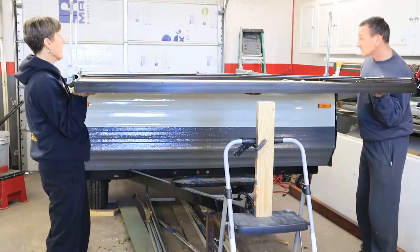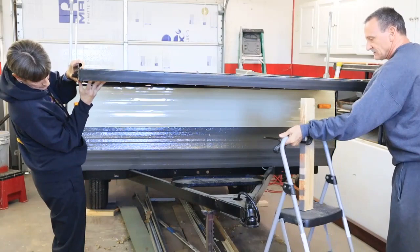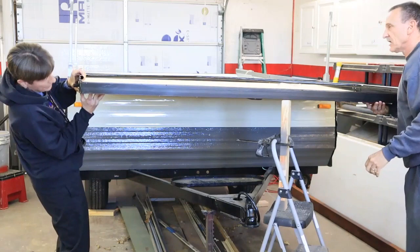Reinstalling these bed slides is a two-person job. It's hard to hold that awkward bed up while you're trying to get all the bolts and the holes to line up. On this pop-up, it had four bolts holding in the beds and the slides on the left and two bolts holding it together on the right. These bolts are quarter-20, but they used a 7/16" socket and a wrench.